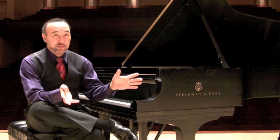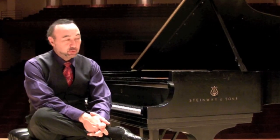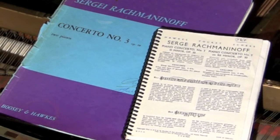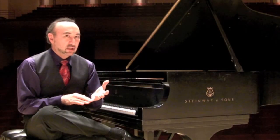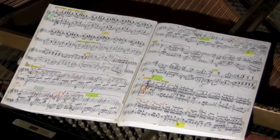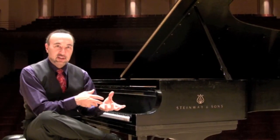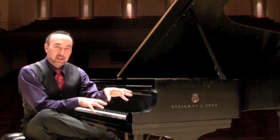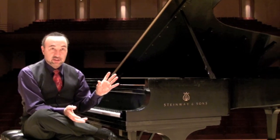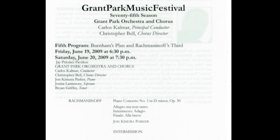Well, this is it — Rach 3. Rachmaninoff's Third Piano Concerto is really the concerto that strikes terror into so many young pianists' hearts. It's thickly written. There's a combination of big chords to play and very fast notes to play. The fast notes by themselves you'd come across in Mendelssohn — not that big a deal. And the big chords by themselves you might come across in something else. But putting them together is awkward. It's a very long piece and there are very few breaks — really only at the beginning and end of the second movement; otherwise you're working nonstop.